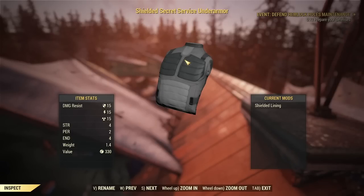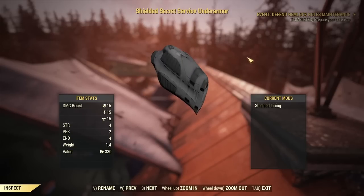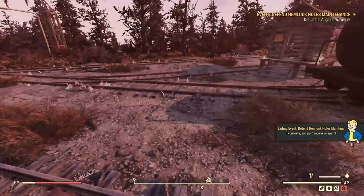Another thing people don't realize is there's under armor in the game. You can use under armor when you're out of your power armor and just using regular armor pieces — you can also mod it and get some nice bonuses. As you can see, Strength, Perception, and Endurance all get a boost, plus a little damage resistance. The main benefit is those SPECIAL point increases, so definitely get yourself some under armor.